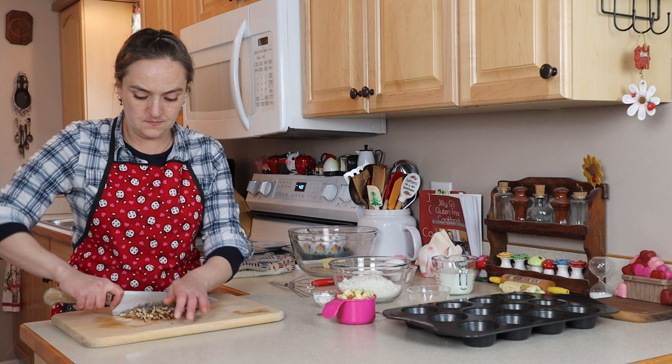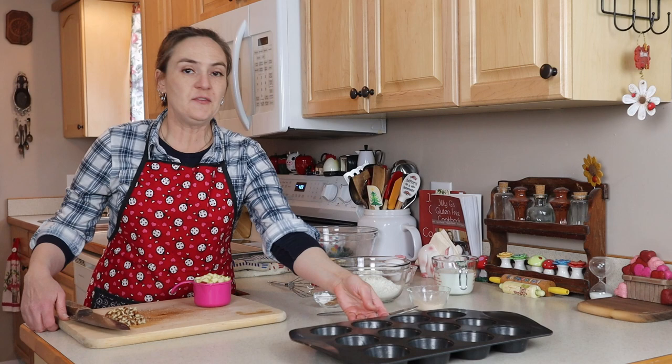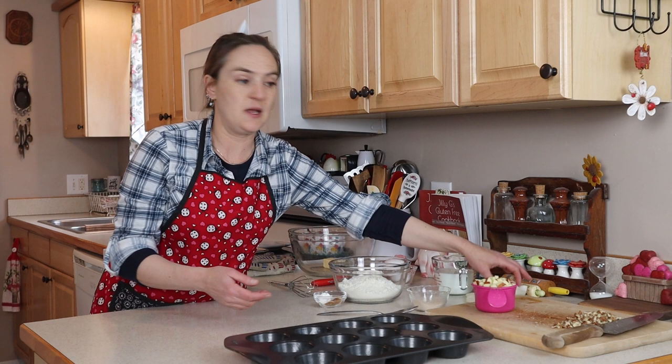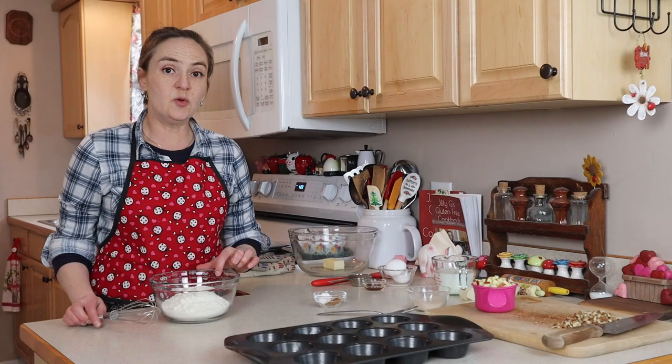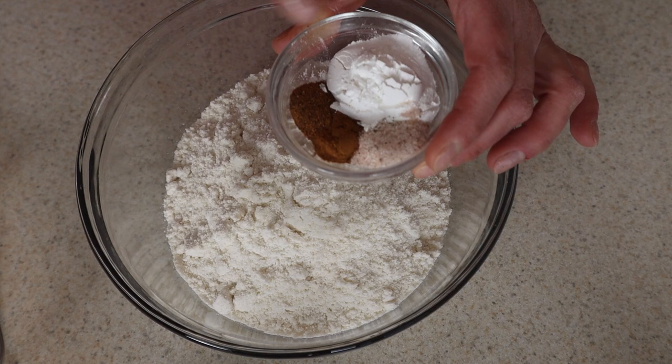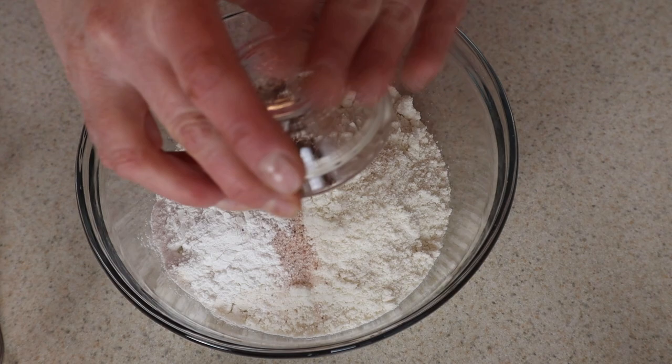I've got a greased muffin pan. I like to grease my muffin pan with bacon grease or butter. You could also line your muffin pan with cupcake liners if you wanted to. For the dry ingredients, I've got two and a quarter cups of gluten-free flour, three and a half teaspoons of baking powder, a quarter teaspoon of nutmeg, a quarter teaspoon of cinnamon, and a half teaspoon of salt. Just mix this all together.